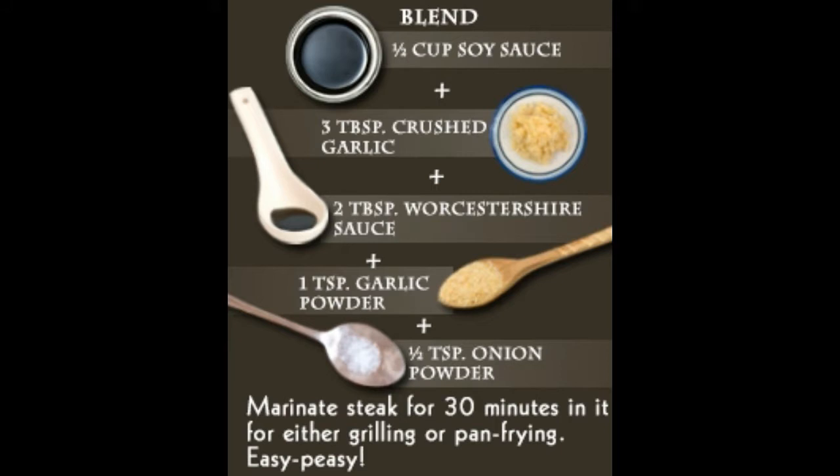Steak marinade for carne asada: Carne asada is a Mexican grilled beef steak preparation which is served on tortillas with accompanying guacamole and salsa. To make the marinade for about two pounds of skirt steak, you must have: lime juice one quarter cup, lemon juice one quarter cup, orange juice one quarter cup, tequila one half cup, onion one minced, garlic cloves four minced, black pepper two teaspoons, and Tabasco sauce to taste.